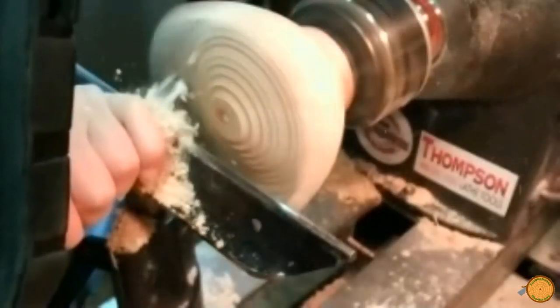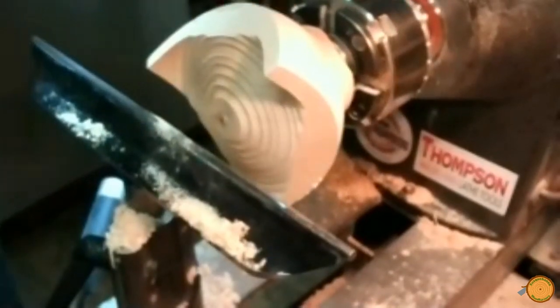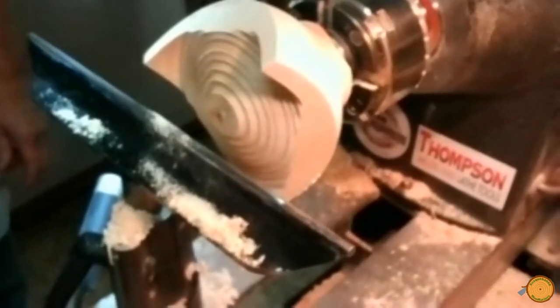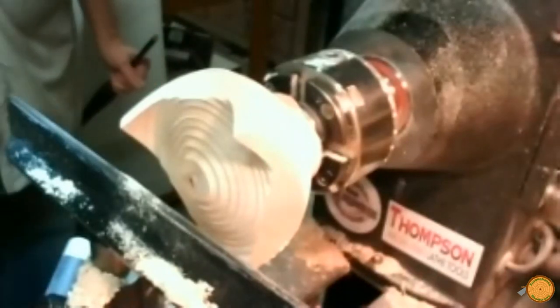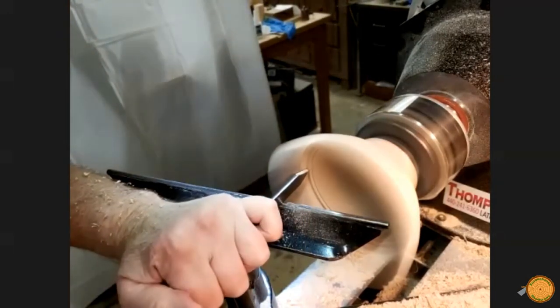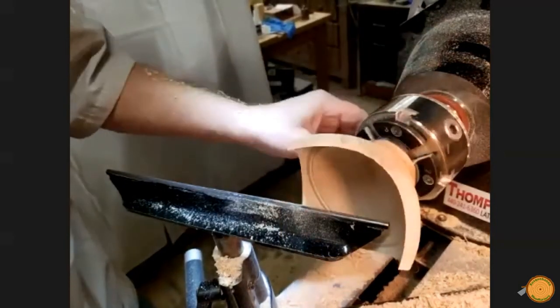Removal of the interior of the bowl continues. The three prongs of the bowl are starting to take shape. When done properly, the prongs will be even and of identical thickness. The artisan is careful not to contact the prongs of the bowl, as this is crucial to maintaining the shape of the bowl's prongs.